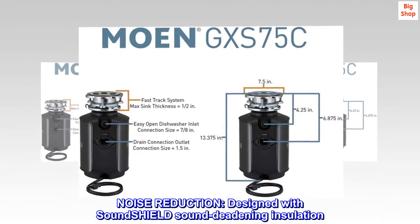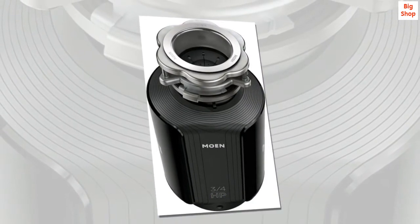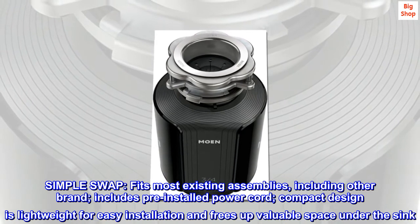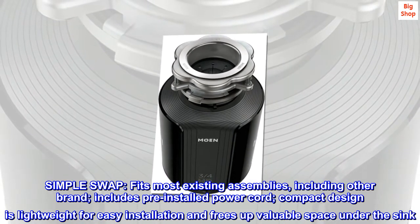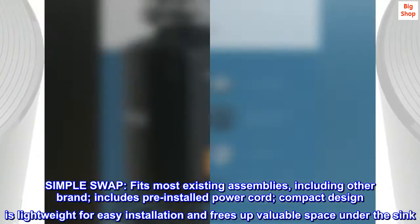Noise Reduction. Designed with SoundShield sound deadening insulation. Simple Swap: fits most existing assemblies, including other brands; includes pre-installed power cord. Compact design is lightweight for easy installation and frees up valuable space under the sink.